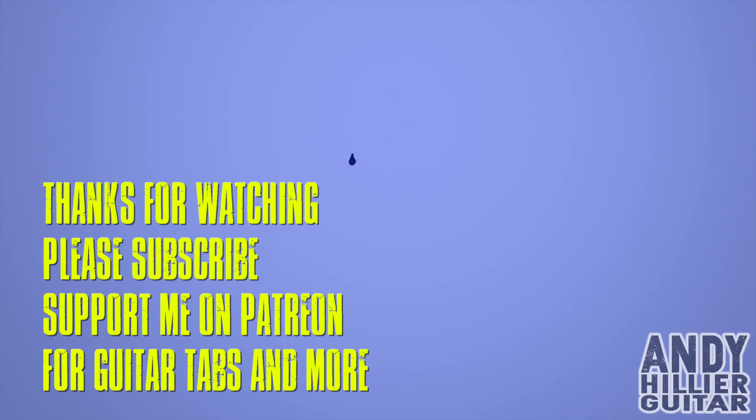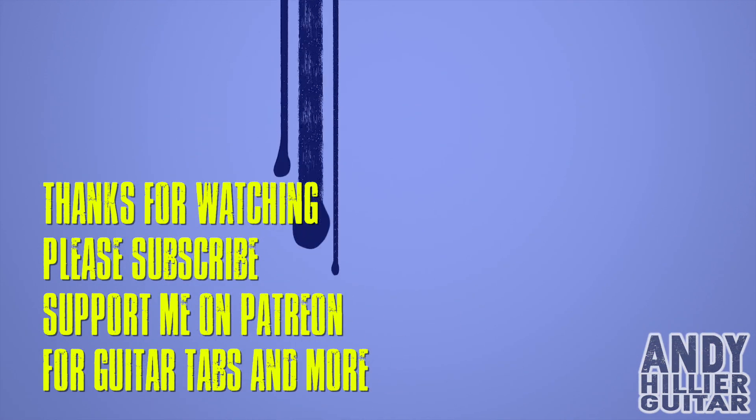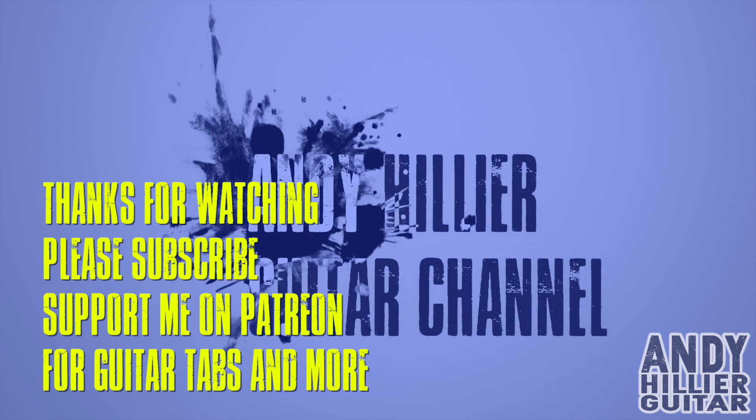And that was the end of my cover. I do hope you've enjoyed that little guitar lesson — hopefully you like my arrangement of the song. Don't forget to check out the full version in the cover, link in the description. If you wouldn't mind subscribing to my channel, give me a like on the video, and let me know where in the world you're from in the comments. If you want to support me and print the tabs off, I'll put it on my Patreon site. Thanks for watching — I've been Andy Hillier, and I'll see you next time. Bye!